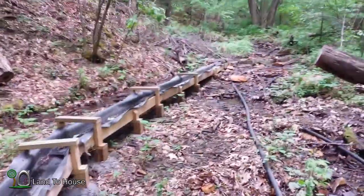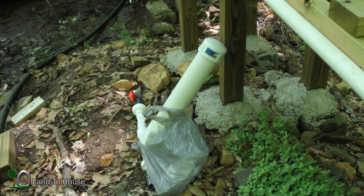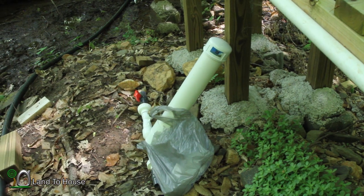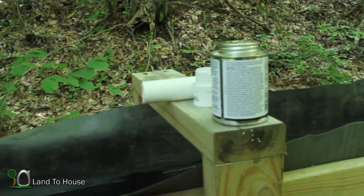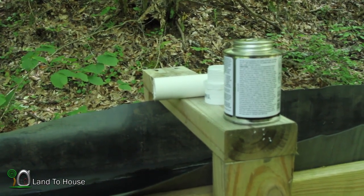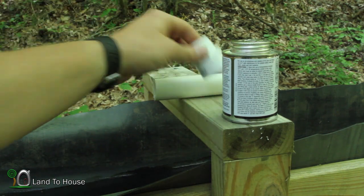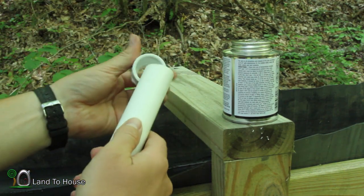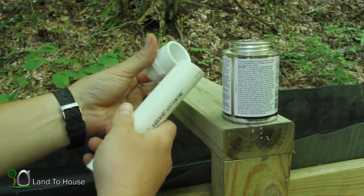Fast forward a couple of days — sorry for the noise, they're putting in our well today for the house. So I've got the one-inch pump and I went and bought this piece so that I could connect the pump to our new drive pipe. I'm going to get this glued in here.